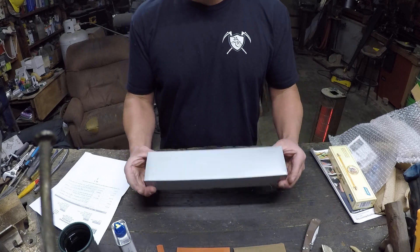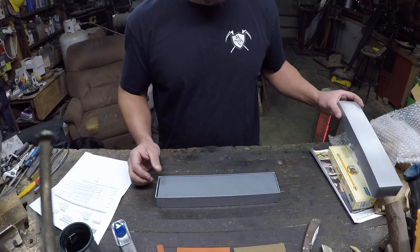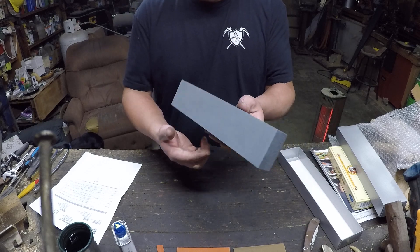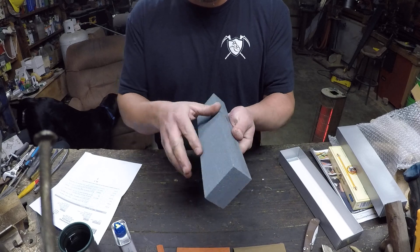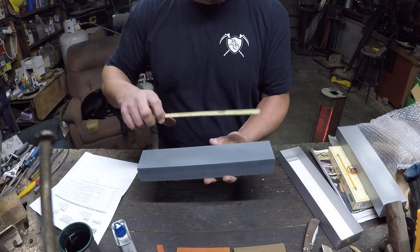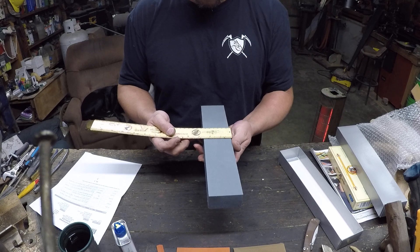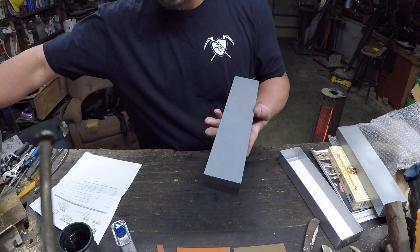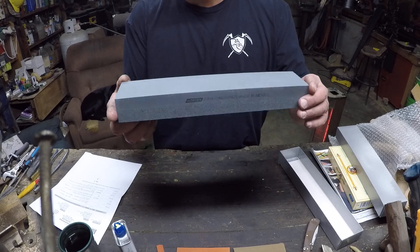And then this right here is the beast. Nice silver box — doesn't say anything on the outside. It says Norton Jumbo Four, or JUM4, made in Mexico. We've got a coarse side and a fine side, and look at that — the thing is an inch and a half thick. We've got a total sharpening area of just under 12 inches long, a full two and a half inches wide, and just under an inch and a half thick. That is a ginormous sharpening stone. This stone will probably last me 15 years or so.